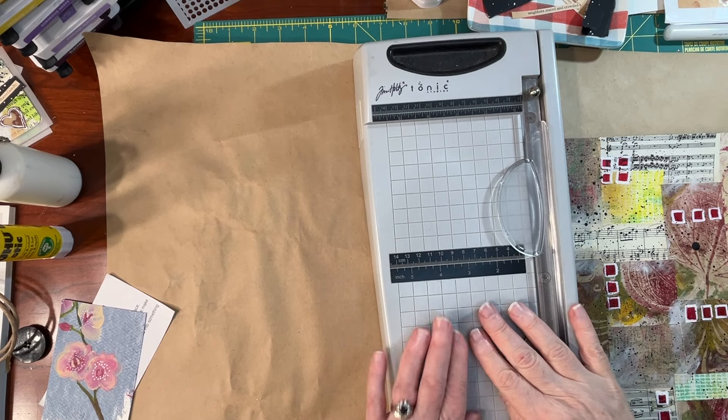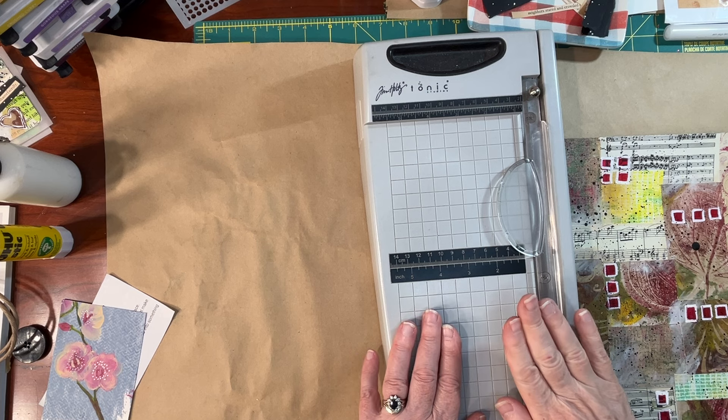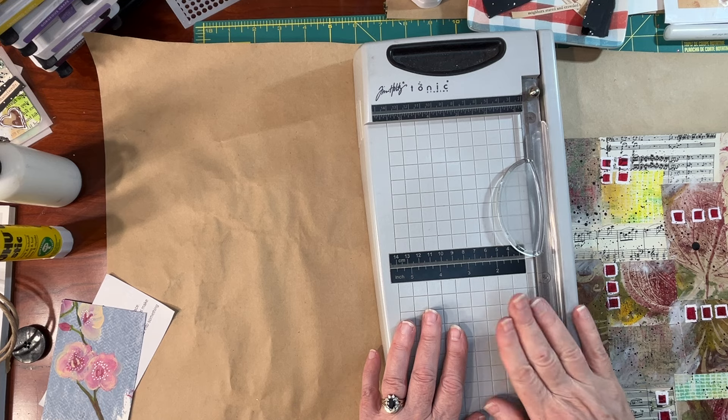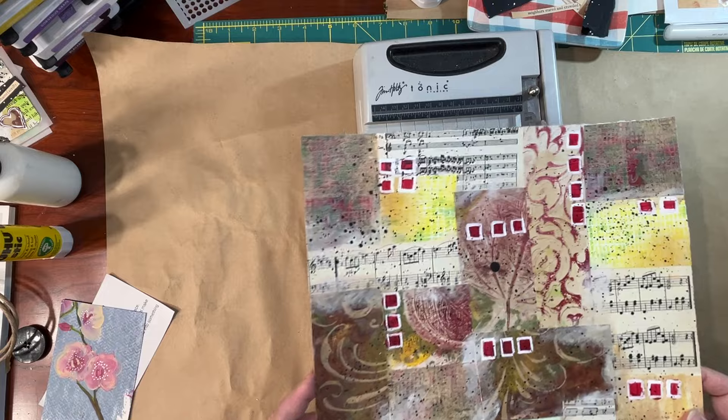Hi, it's Ann. Thanks for stopping by. Are you ready for something really different? Because we're doing something really different today. I will explain it to you as I am cutting up this master board.